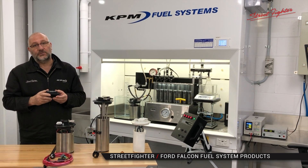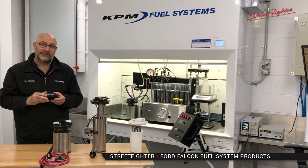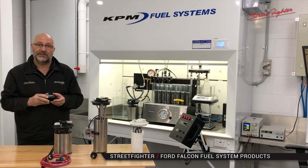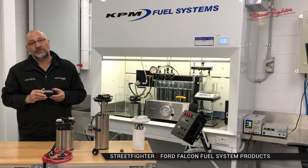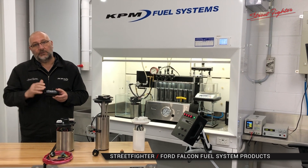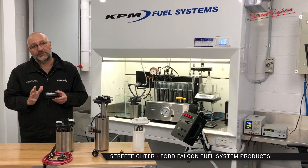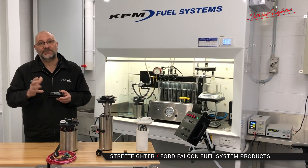Guys, if you need some more information, we've got our technicians and engineers here that would love to talk to you about fuel systems. It's one of the things we specialize in — injectors, fuel pumps, fuel systems. Give us a call, look us up on our fuel systems website. We've got a full website for fuel systems alone and we'd love to answer your questions. See you next time.